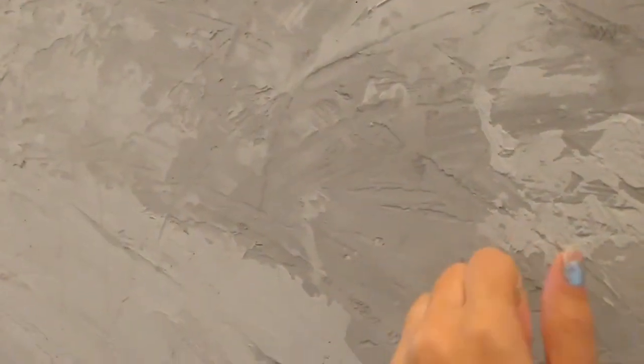Getting there — a couple more things and it will be complete. The good thing about this concrete wall is it does not have to be perfect; the more texture and lines, the better. I just wanted to get it up close so you guys can see this texture — it seriously looks like a concrete wall.